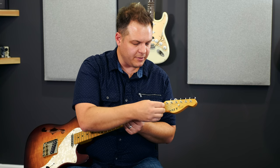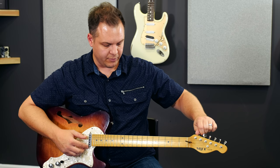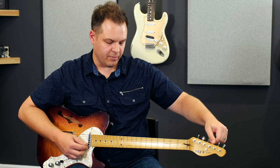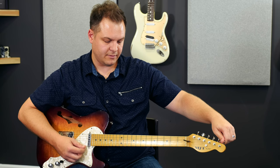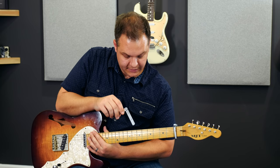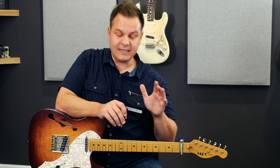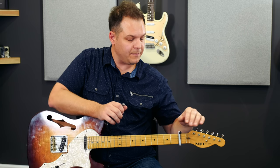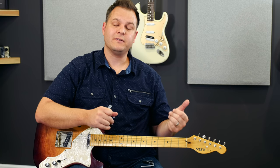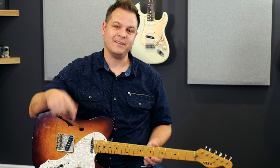Allen wrench goes back in — I'm going to make a slightly larger adjustment this time. I probably went about a quarter turn; I would never go more than a quarter turn at a time when doing a truss rod adjustment. We're tuned back to pitch. Capo goes back on, grab the feeler gauge — that is perfect, it just barely slides under there. Our neck relief is set. To summarize: if the string is too close to the fret, loosen your truss rod; if the string is too far from the fret, tighten your truss rod. In the next video we're going to talk about string action and string height.